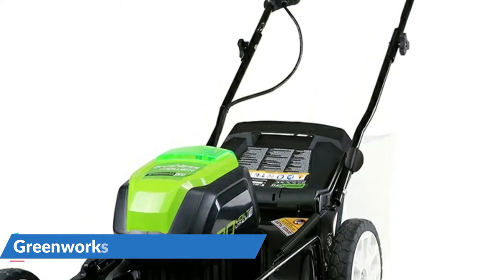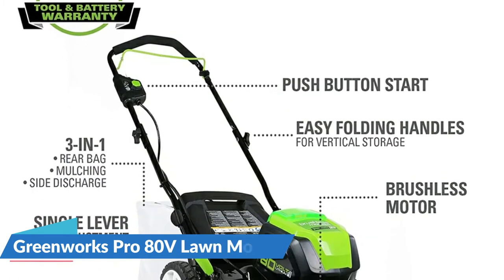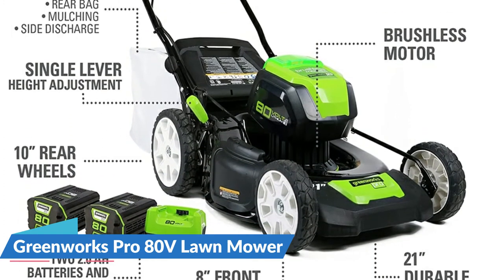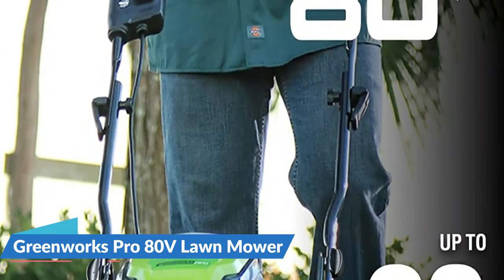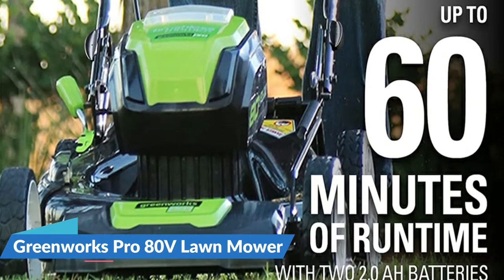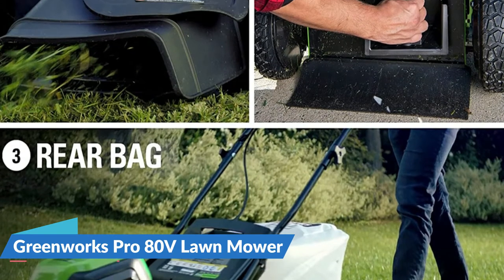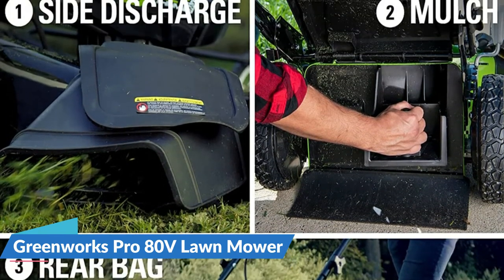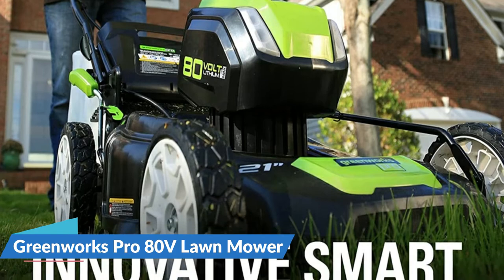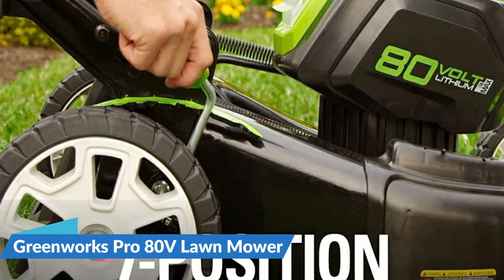Multiple batteries give you uninterrupted runtime — charge one, run one, and you'll be done. The 30-minute quick charger will get your batteries charged quickly, with no hassles of gasoline, cords, maintenance, or electricity. If you have more than 1,000 square feet of grass to mow, this is a stronger and more durable solution. You can get up to 60 minutes of running time using two completely recharged 2.0Ah batteries, which are included. Front wheels are 7 inches. It features smart cutting load sensing technology, 3-in-1 mulch, rear bag, and side discharge, plus DigiPro digitally controlled brushless motors for higher effectiveness and greater performance.